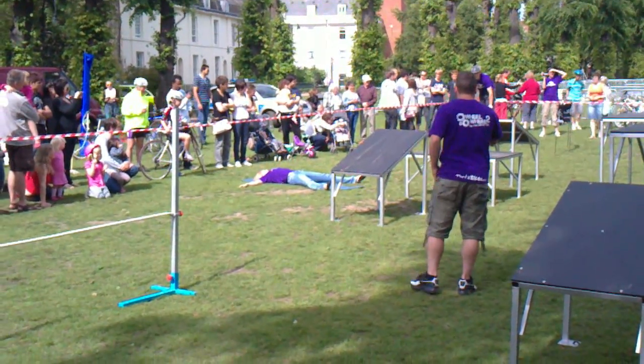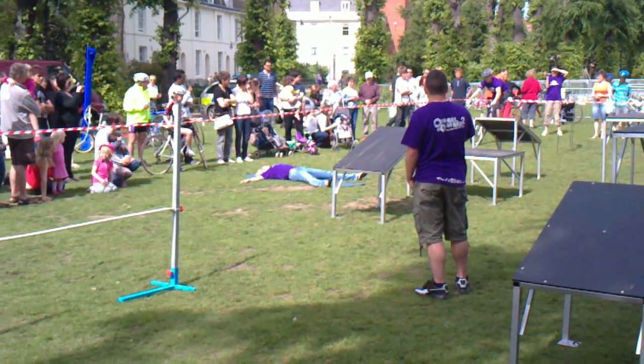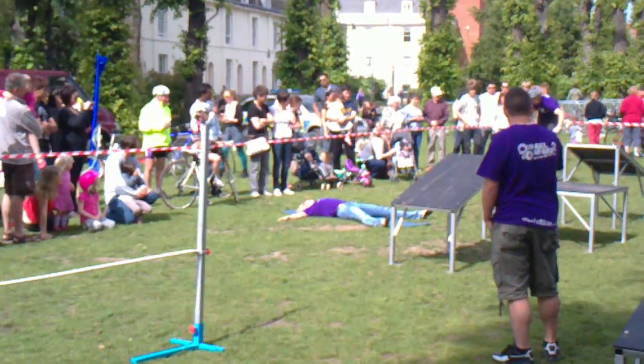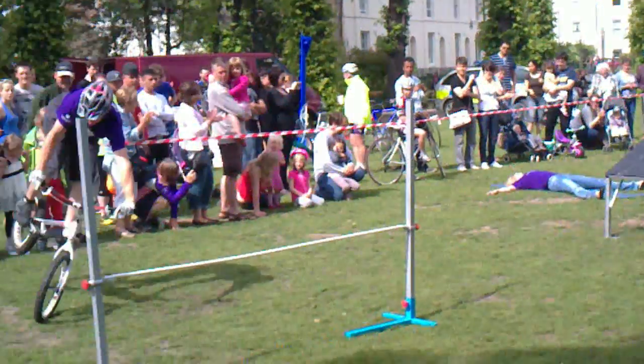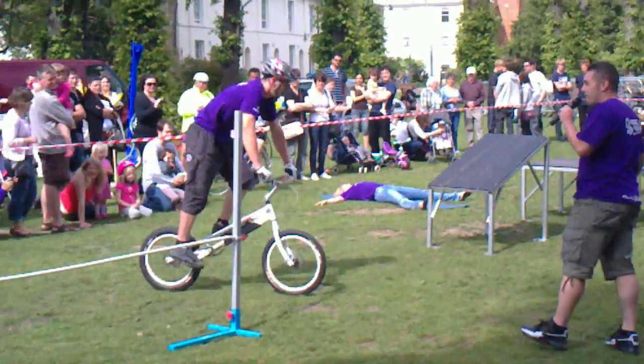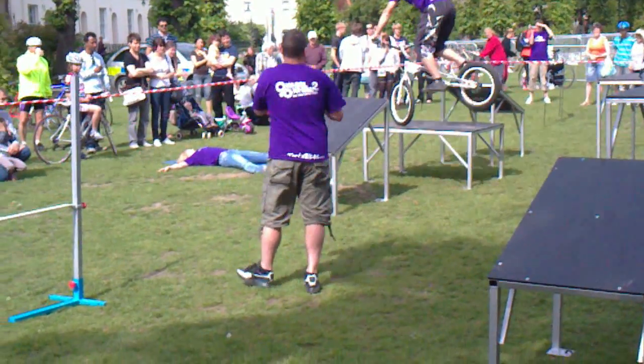Here we go, see if we can get nice and close. I want you closer than you have been at all today, so let's go for it. Here we go. Nice and close. For the next part, guys look away. Kids, don't try this on your dads when you get home, alright? They probably won't appreciate it.